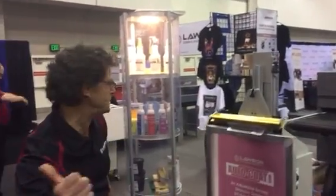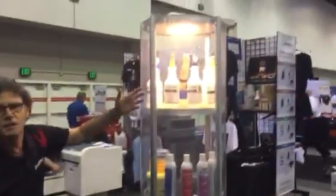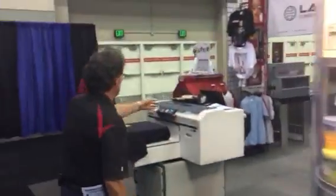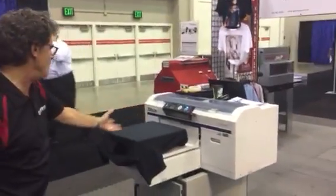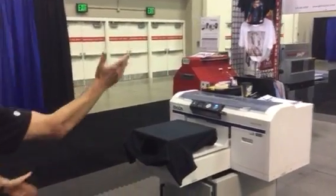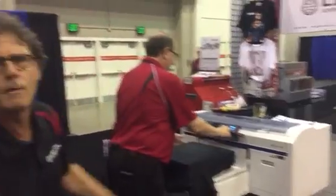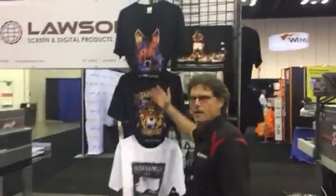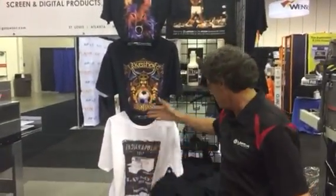We have over 15 pieces of machinery here at the show. In addition to machinery, we sell all sorts of supplies through your one-stop supply shop. Over here we have the Epson F2000 — an unbelievable DTG printer. You can print black shirts in as little as two minutes. Look at these beautiful shirts, all printed on the Epson F2000.